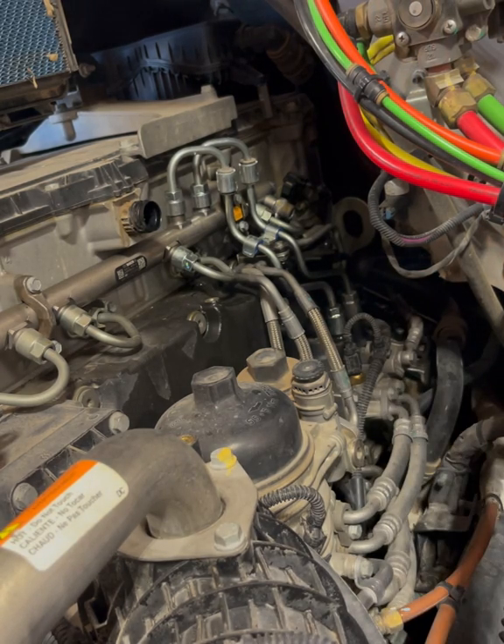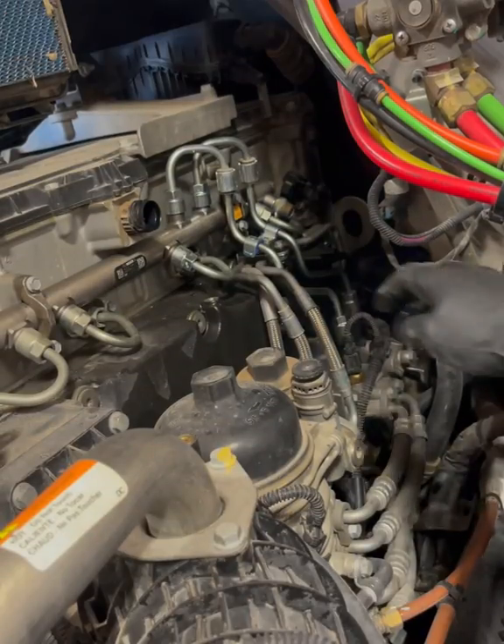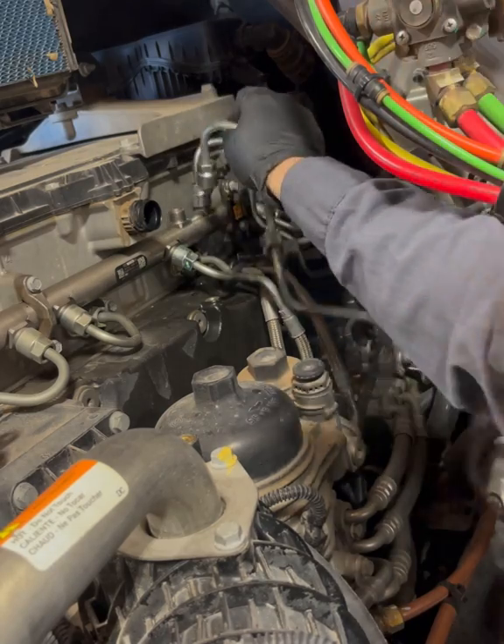Time is money so we better hurry up. This job — I don't think it pays more than about 2.5 hours.